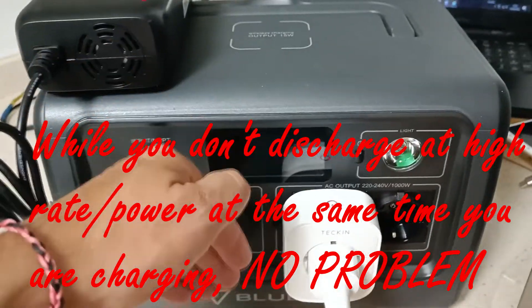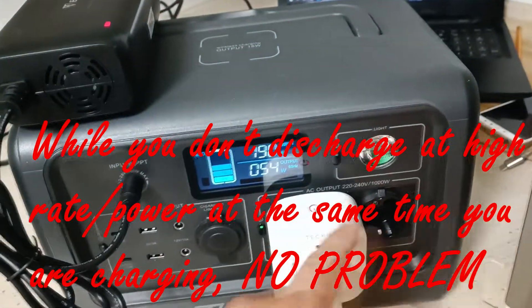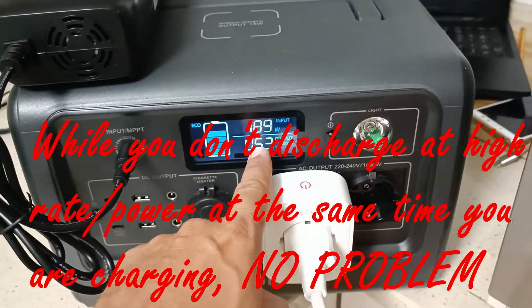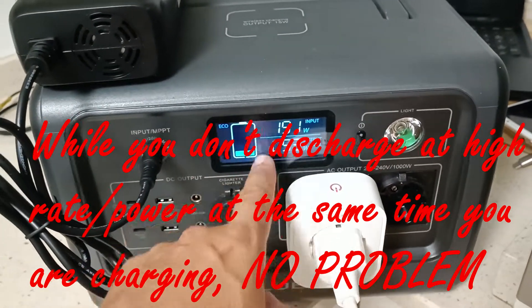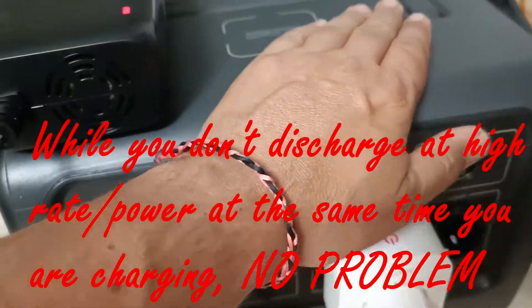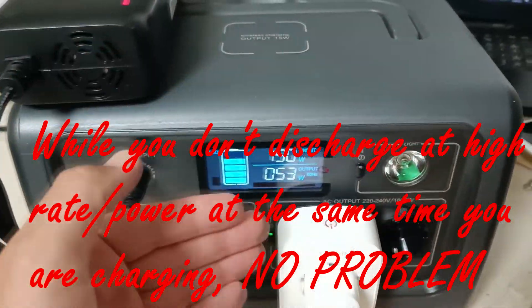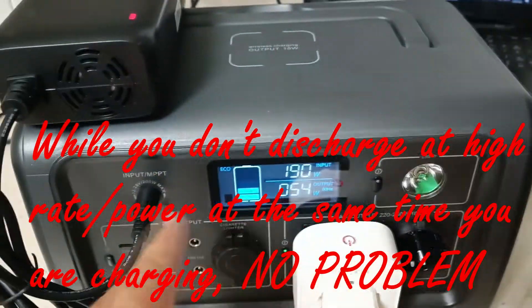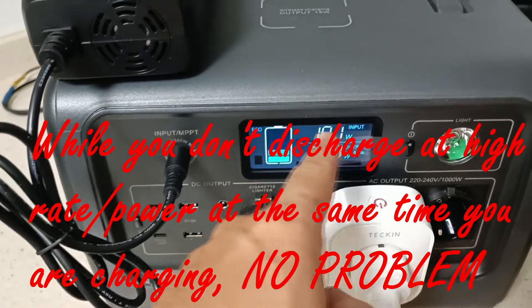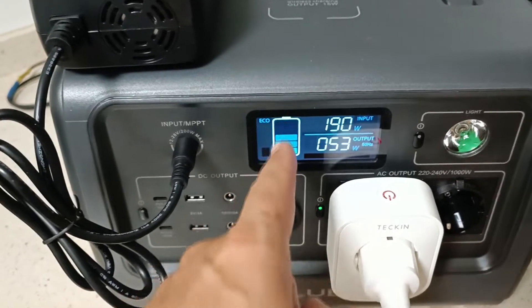I think that if you don't discharge at a high rate at the same time as you are charging, you will have no problems. I think the Bluetti is limiting itself because of temperature, and probably you will have no problem with low discharge rates like this example.